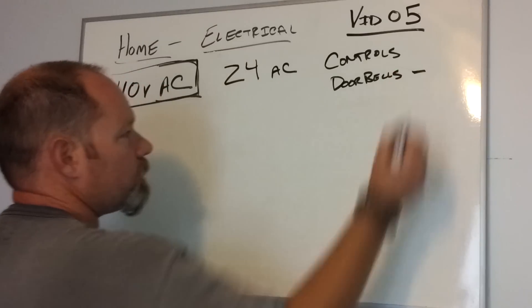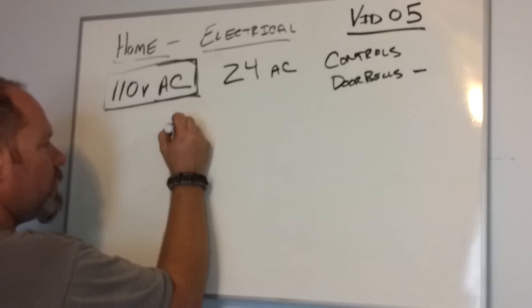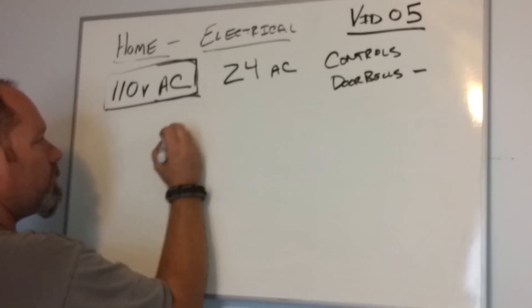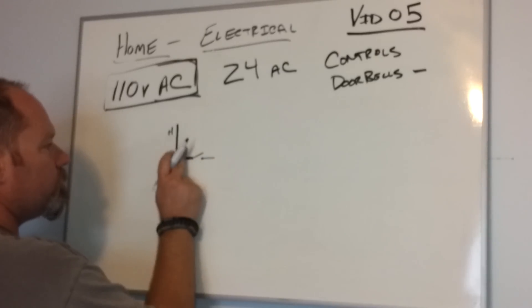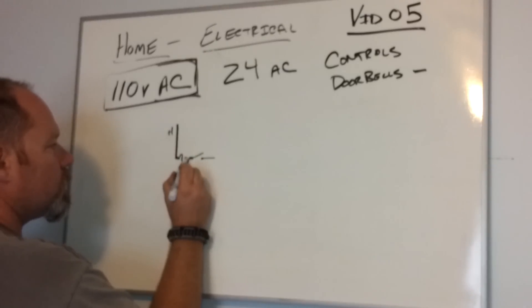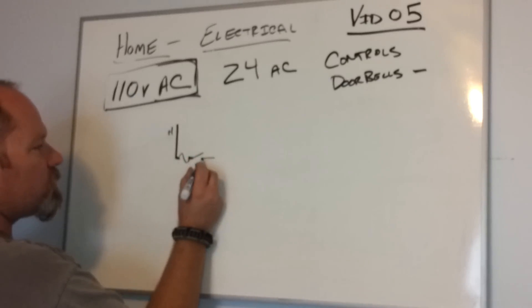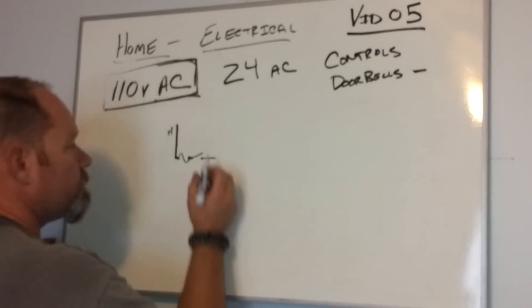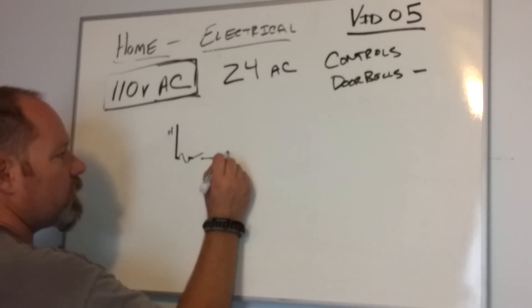Let's cover the doorbell here real quick. Simply, in a doorbell system, you're going to find a 110 volt AC circuit. Remember, it's hot, and we're going to have either a switch. We have to incorporate our fuse — we've got a fuse, a switch, and this could be a breaker. We're going to just call it a fuse for the purposes of this video. And then we are going to be running, just like in every other circuit, a coil.